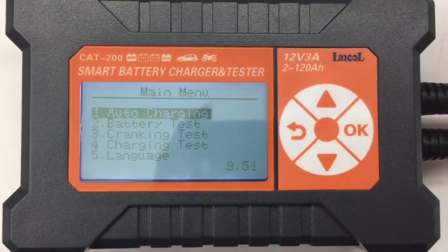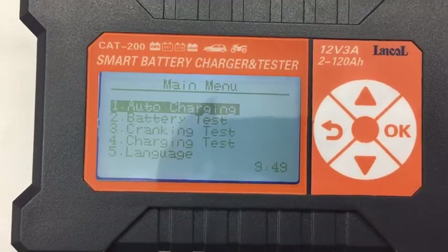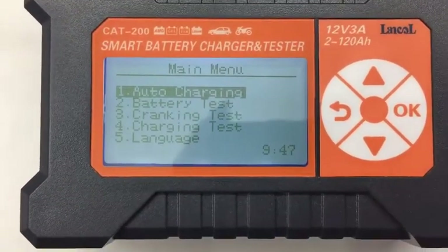This is our latest product, CAT200, and it's a smart battery charger. Also, it can do the battery test.